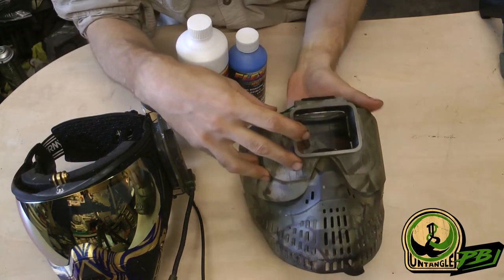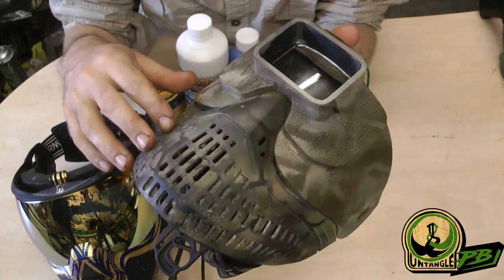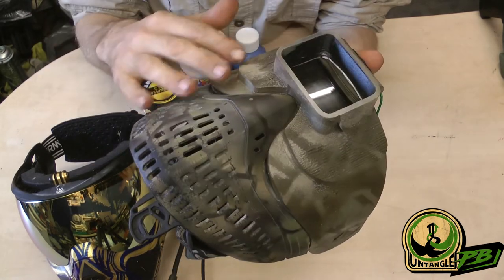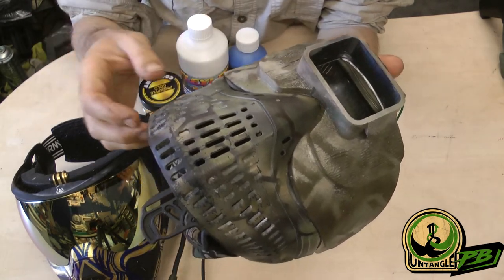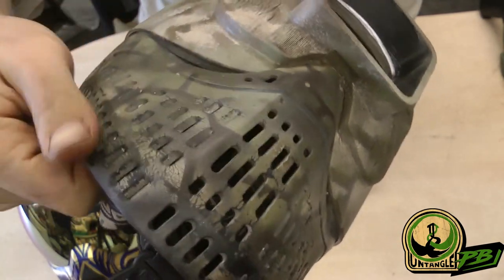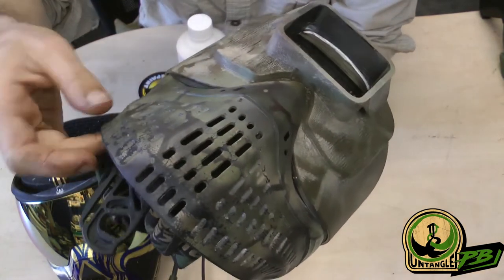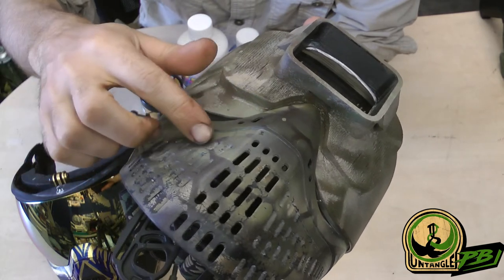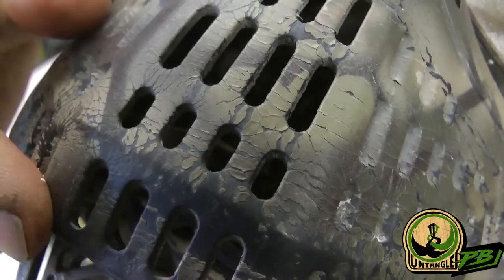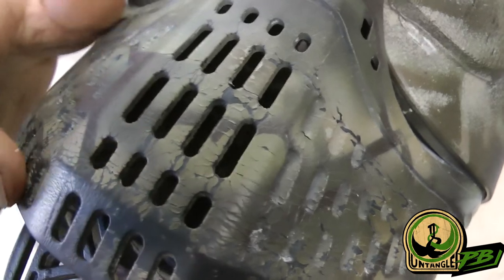In the past I used to camouflage my mask with regular spray paint. I used a primer on it for plastics and then did the spray painting. But as you may can see, it will crack. Especially with this one, when I would pick up my mask and bend the rubber, the rubber can bend more than the paint does, so it will cause some cracks. You can see all the cracks here clearly.